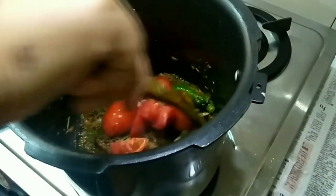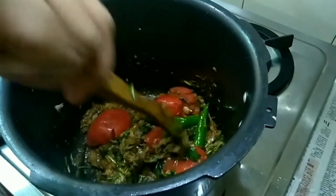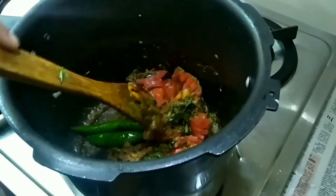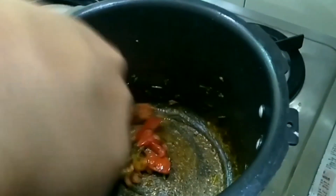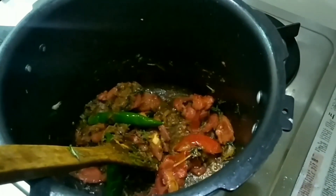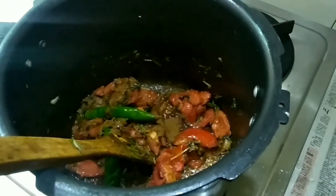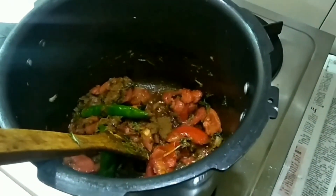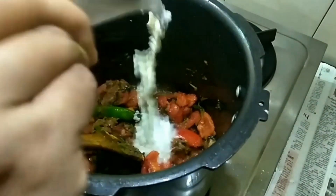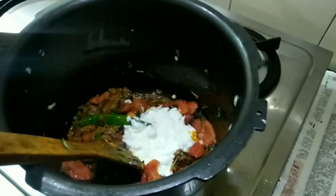Now in this way, we made 1.5 tsp of spice. Add 2 tbsp of the food.